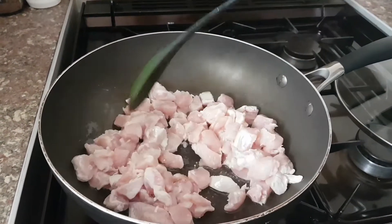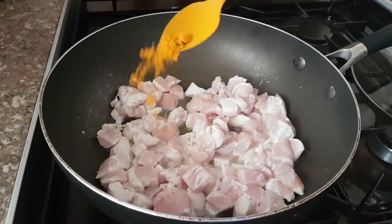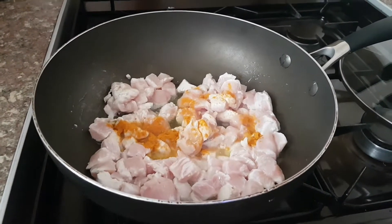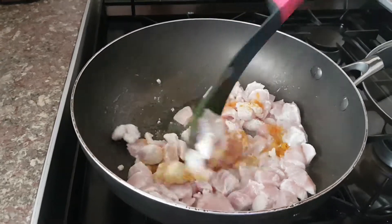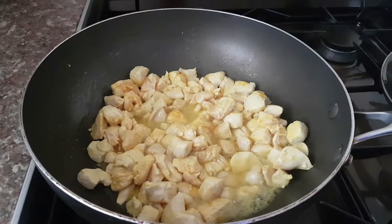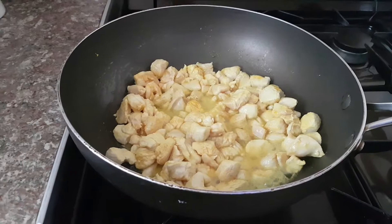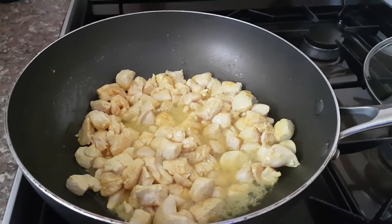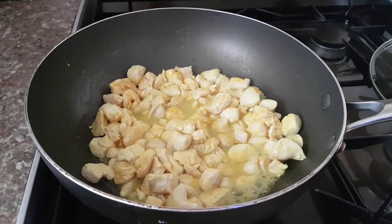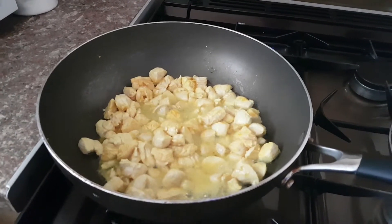Now we're gonna add the spices and other ingredients — just adding a pinch of turmeric powder, which gives you more of a yellow chicken rather than being pale and dull, so it gives it a bit more vibrancy. Give it a mix. We need to leave the chicken for three to four minutes so it goes a yellowy golden finish, which gives it a more aesthetic look.